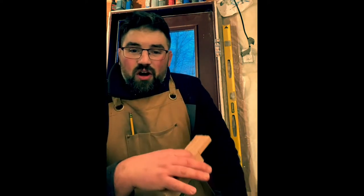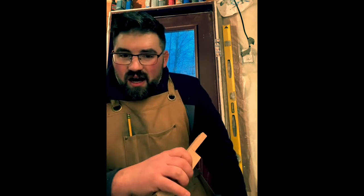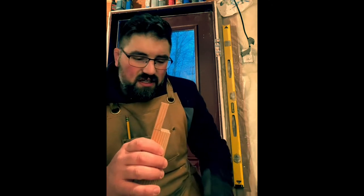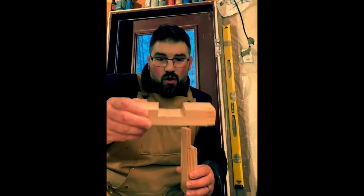There are tons of different variations of dados. One of the common ones we talk about is called a rabbet — that's R-A-B-B-E-T, not I-T. It is basically a dado on the edge, so it's going to be a groove or a notch on the edge of the board. So: dado, rabbet. Pretty simple.